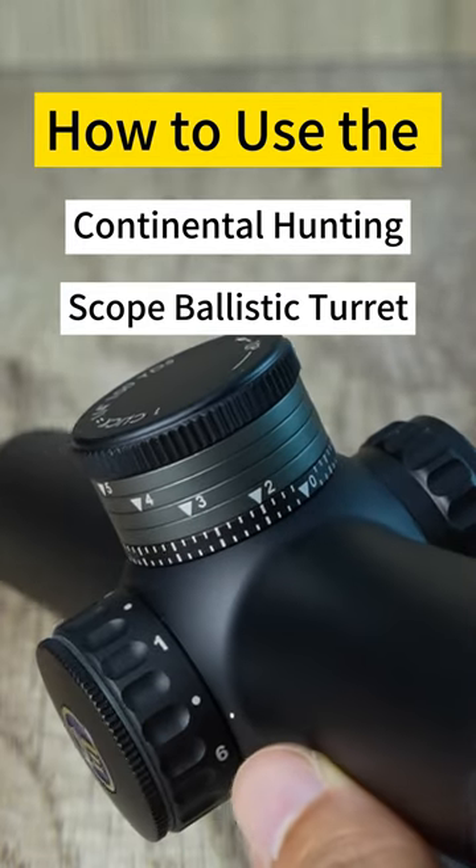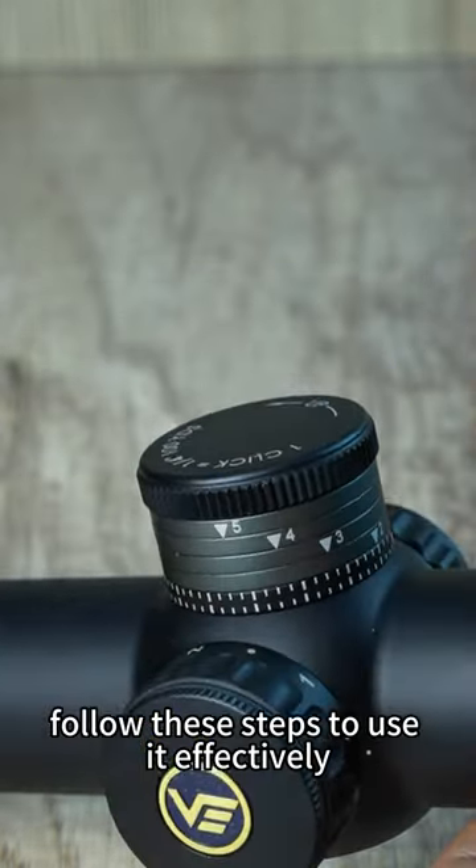How to use the Continental Hunting Scope Ballistic Turret. Follow these steps to use it effectively.